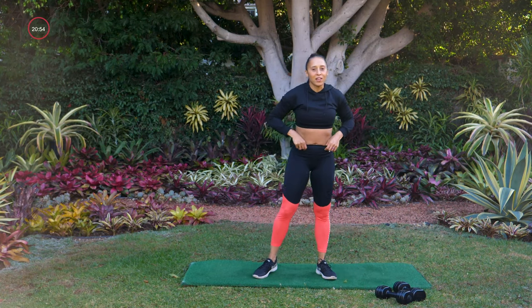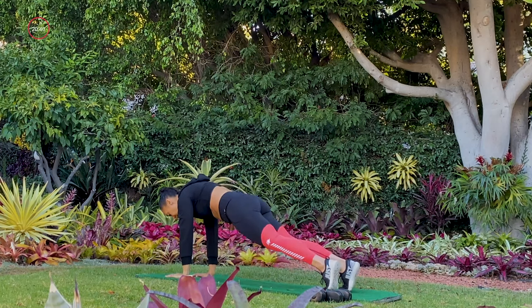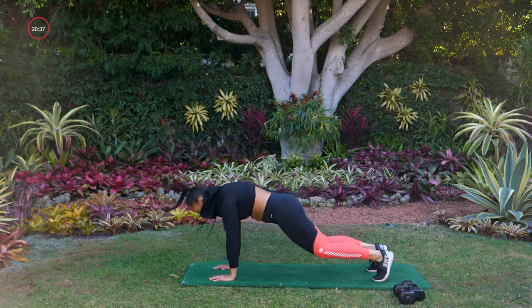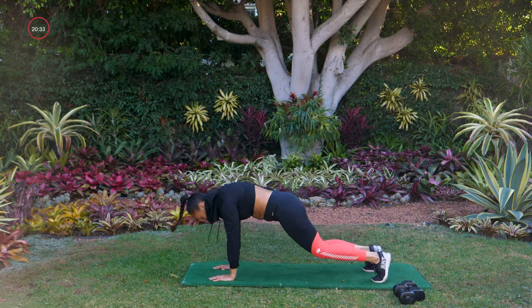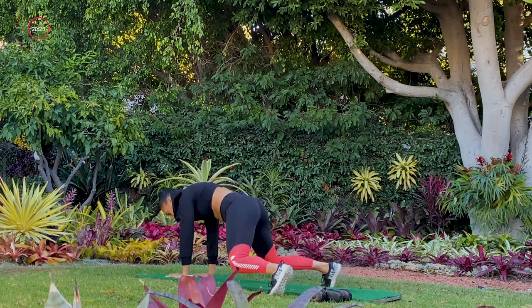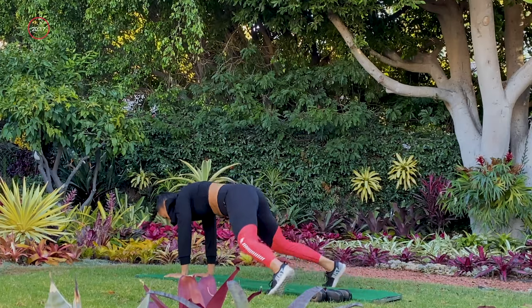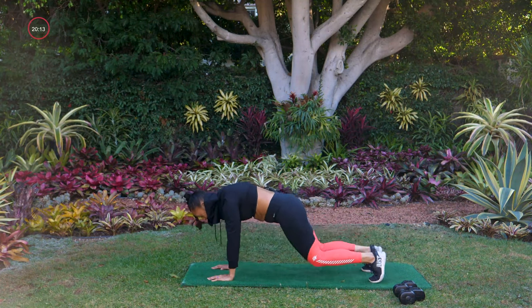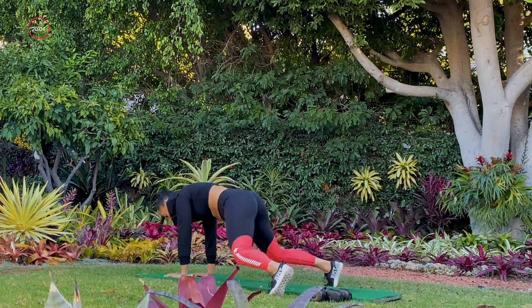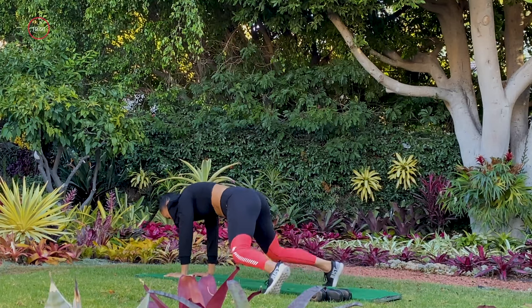Taking it back down to the mat, going into that froggy with the foot jack. Three, two, starting your plank, and one — froggy, good, foot jack. Remember, you can walk your feet if you need to. Last 10 seconds — drop your butt back to your heels, just a little bit more. Brace through that core. Last one. Yes!